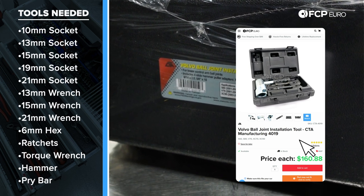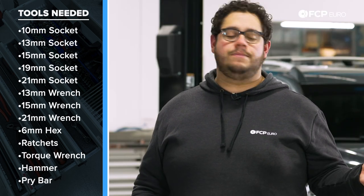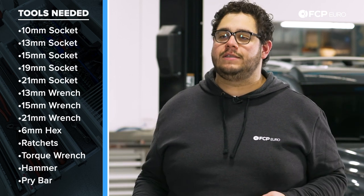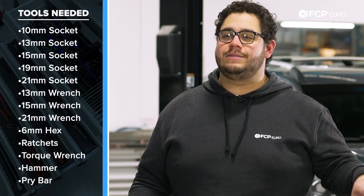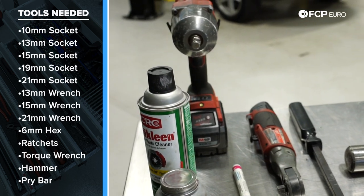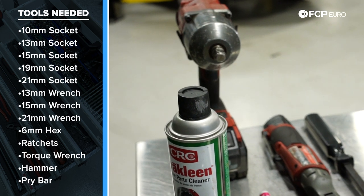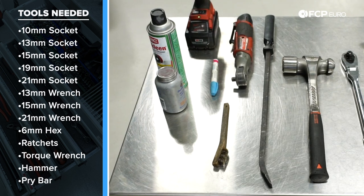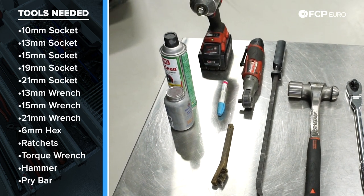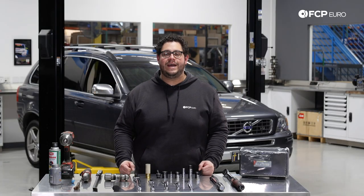A nice-to-have but not necessary is this Volvo-specific ball joint installation tool. We're going to do this without the special tool as most of you won't have it at home, but we'll leave a link in the description for the part as well as a video from Jason Van Gordon demonstrating how to use it. Also an electric impact gun for the big hardware and lug bolts. Other nice-to-haves but not mandatory: a wire brush, a paint marker, some anti-seize, and brake clean to clean the area up. Now let's go ahead and get started.